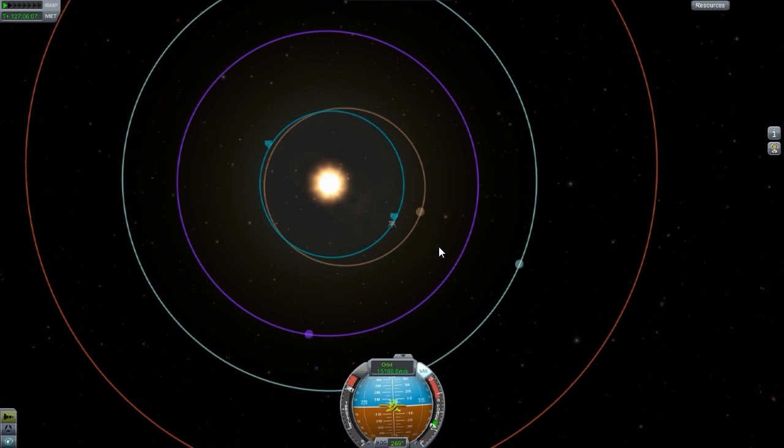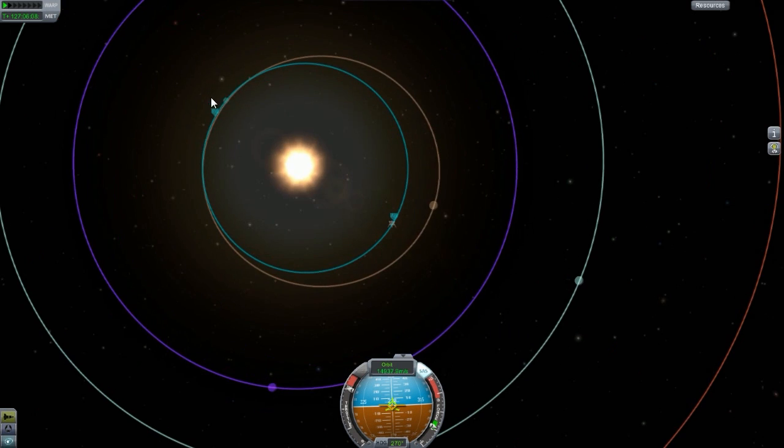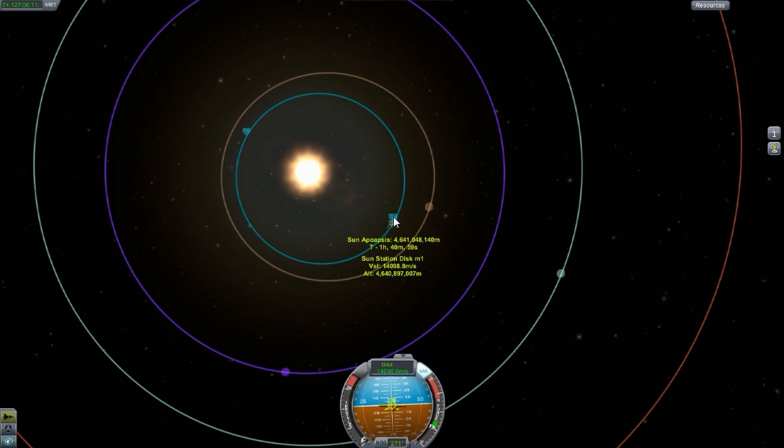Overall this station will be long — it will be a long station. It already looks quite long. If you're wondering why I didn't make the disc any wider, it's because of lag obviously. Lag is a top priority here as well as the aesthetic look.